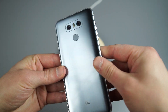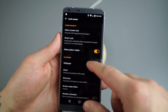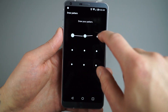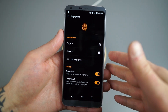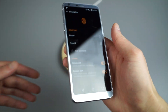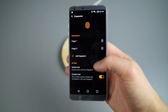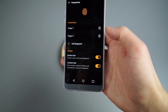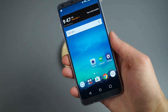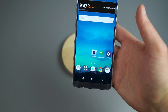The G6 has a fingerprint reader on the backside. To set that up, go under Select Lock Screen Security and find Fingerprints at the bottom. You can store multiple fingerprints — because I'm right-handed, I have my right-hand index finger set up. You want to make sure the Screen Lock option is enabled once you have a fingerprint added. That allows you to unlock the screen with your fingerprint regardless of the state of the device — if it's closed, you just tap and it's unlocked.